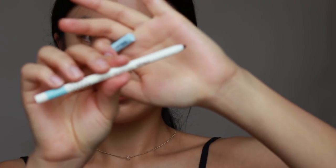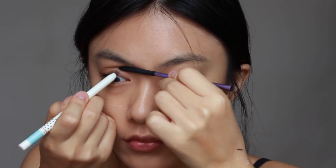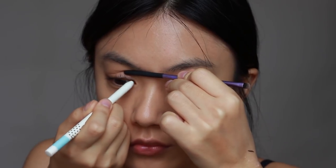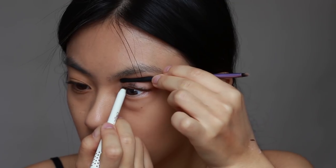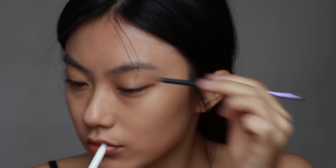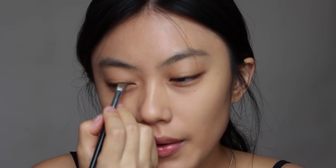Then I will tight line with a round eyeliner. To get more details, I will fill in the beginning of the upper lash lines.